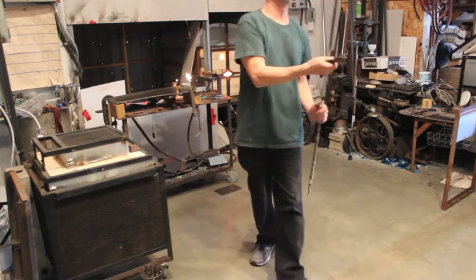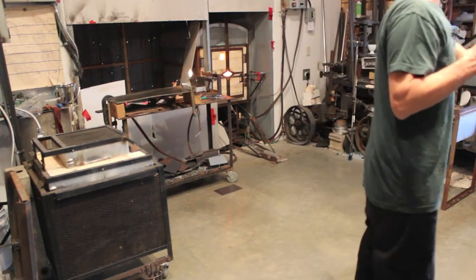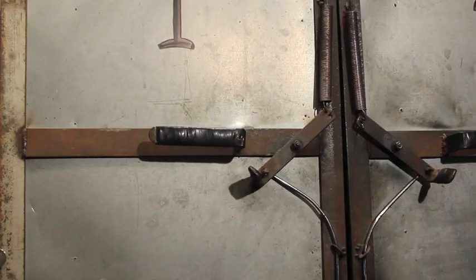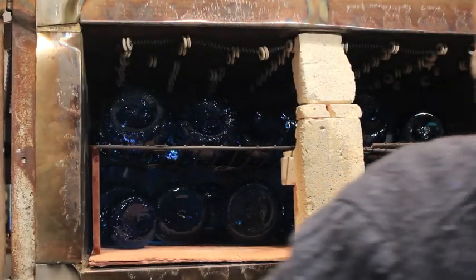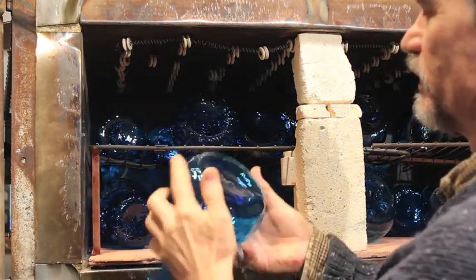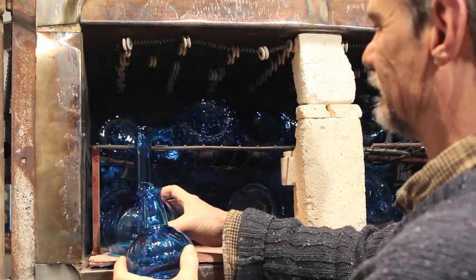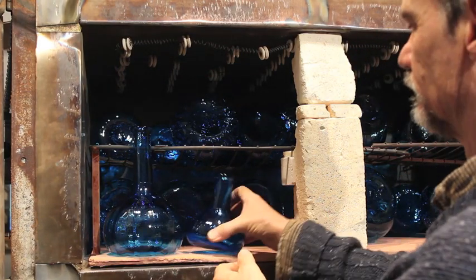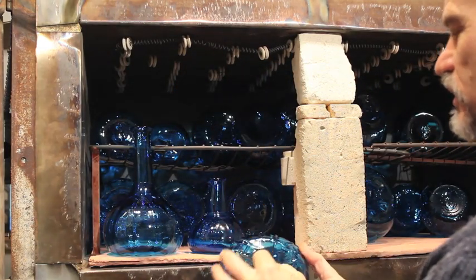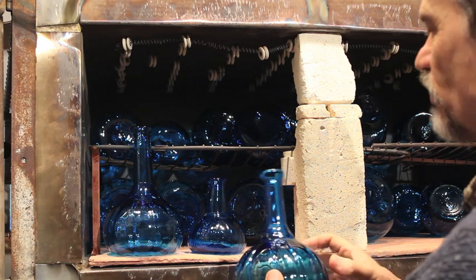And into the annealer it goes. Wow, turned out great. Most of these won't need any cold working at all. Nice clean pontils. Oh, there's a little guy. That one needs a little tiny bit — there's a small area I have to file off — but most of them come out really good.